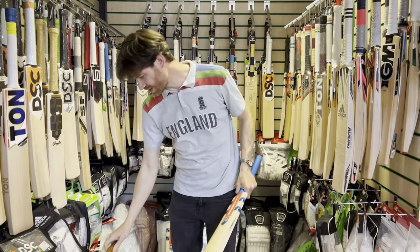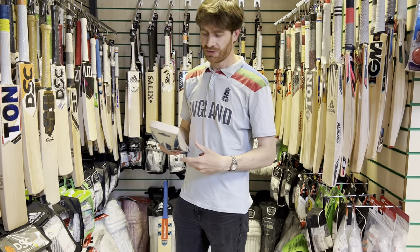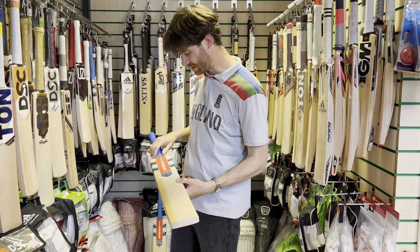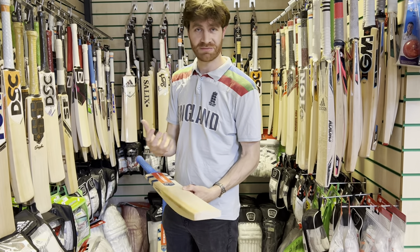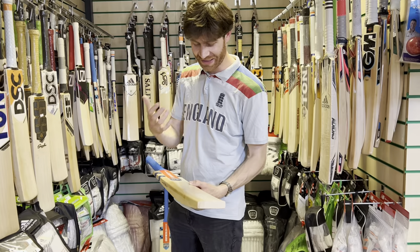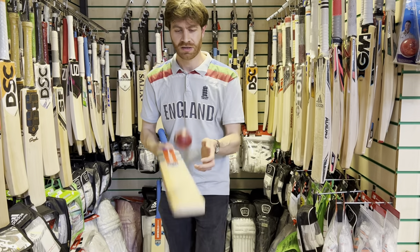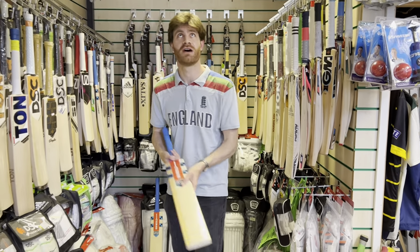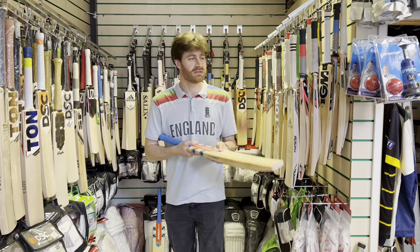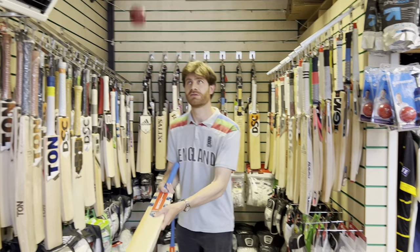Yeah, it's interesting — my memory of Grey Nickels bats was they generally were harder than this, but Uzi Sports have handpicked these bats, I should stress that. I think sometimes performance is a big selection criteria, and I think they, like me, generally prefer the slightly softer bats. I'd say more of a medium to soft feel on both these Grey Nickels bats that I've reviewed so far. So I don't think they'll take long to reach peak performance.